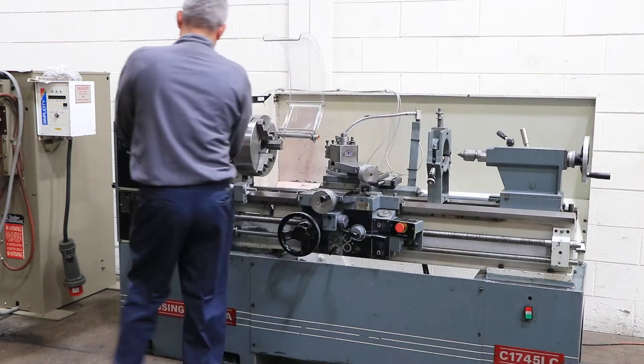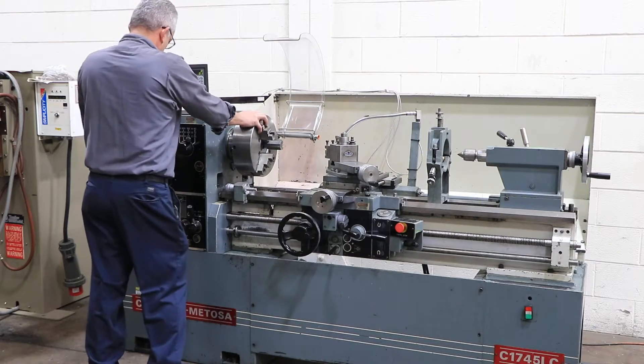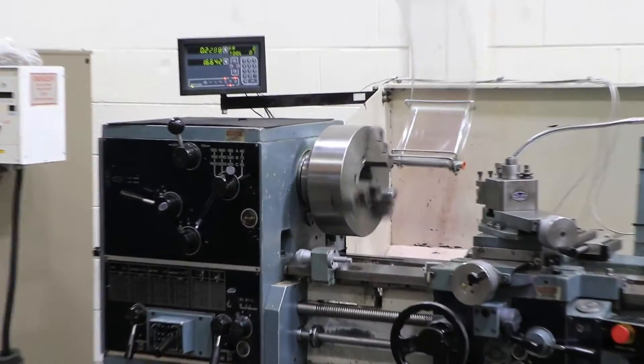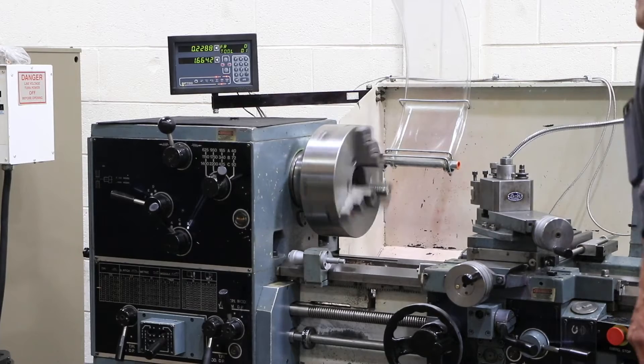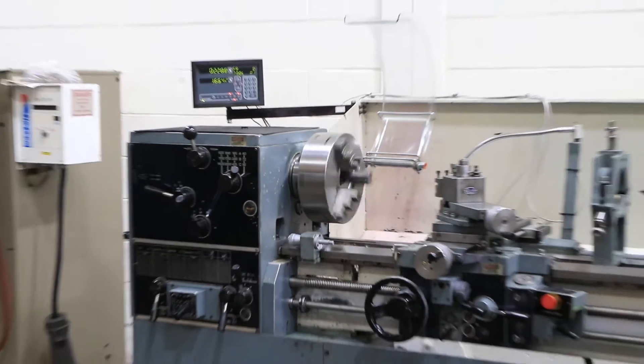Right now we're running at low RPM — you saw it in forward and reverse. It also has an electric brake. It goes from 42 RPM up to 2000. Camlock D1-6 spindle with a two and one-sixteenth inch, or two-inch, through-hole capacity.